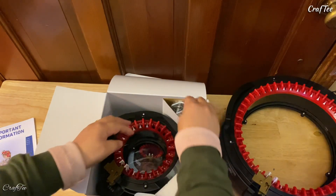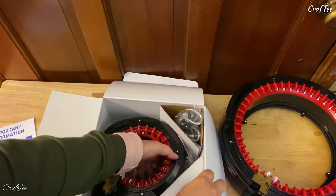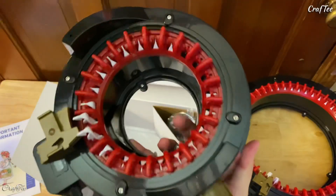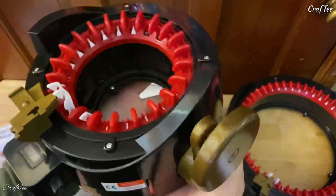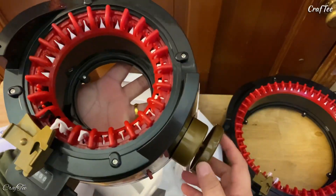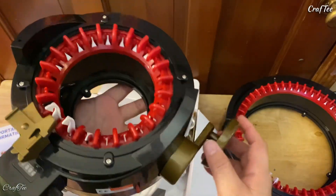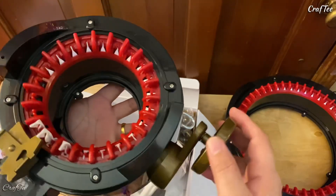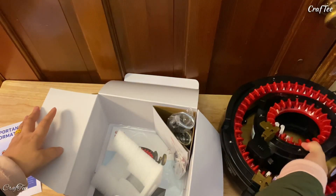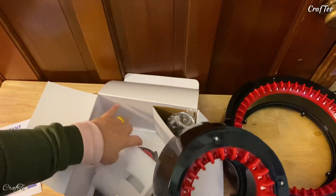Yep, these are the legs. Let's take this off — ta-da! It's so cool! I am so amazed with this one. So this is the little version. If you can see, it just fits here next to my big one, but I'm not going to do that comparison right now.